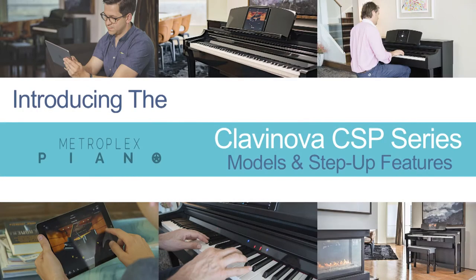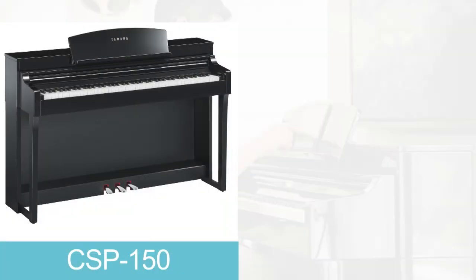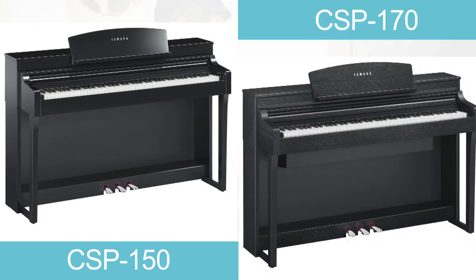The following video will showcase the main features found on Yamaha's CSP Clavinovas. Before we start, I would like to mention that there are two models within the series: the CSP150 and the CSP170.